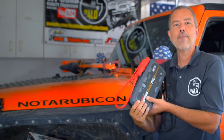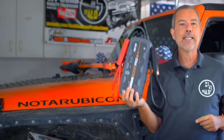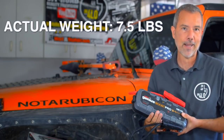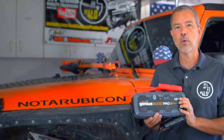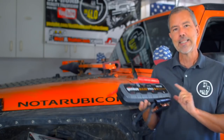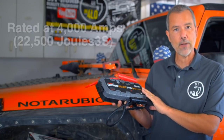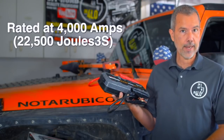One of the obvious things about the Genius Boost is that it's very small and compact. This is one of the larger units and it only weighs five or six pounds. Compare that to the 30 to 40 pounds of the lead-acid battery type, and it's a huge difference — it's also much smaller and easier to stow away. It's also a lot smarter. This is the GB150, one of the larger models.